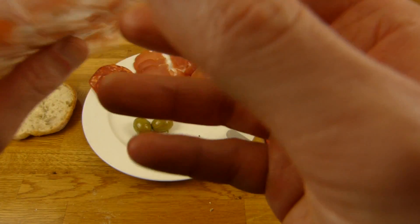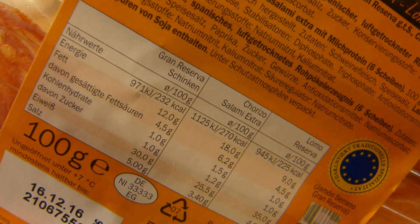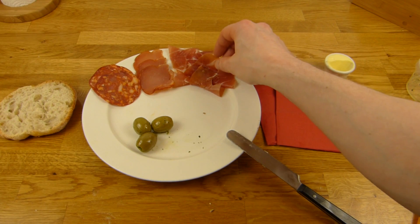Is this the stuff with the high amount of salt? No — now comes the stuff with the highest amount of salt: 5 grams. Nice.